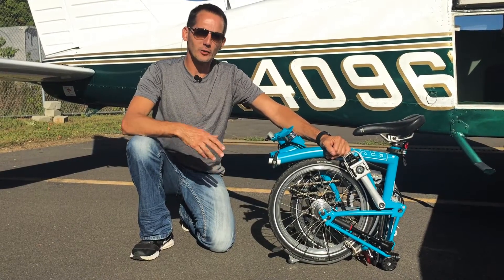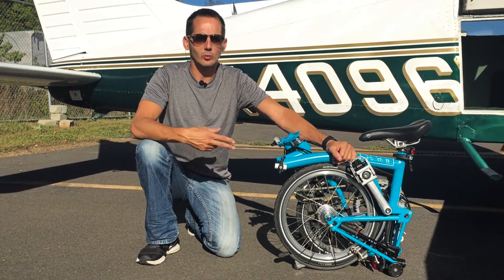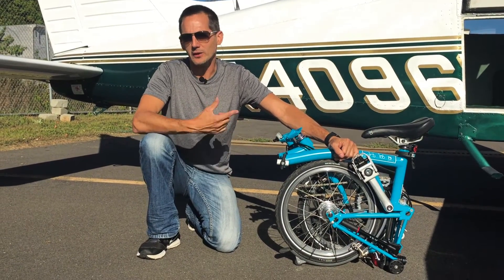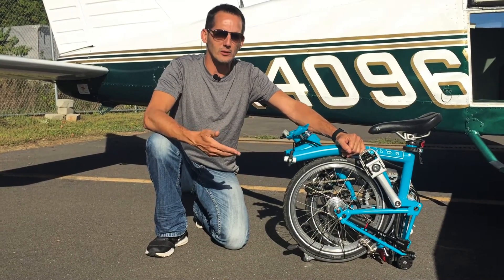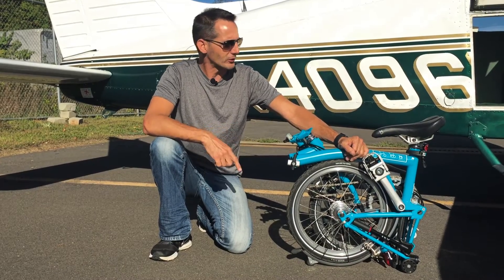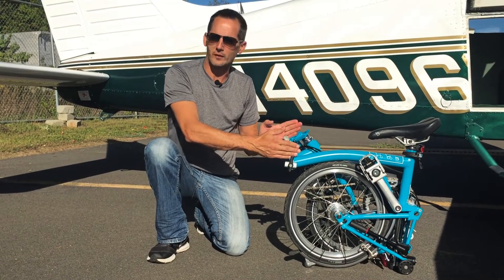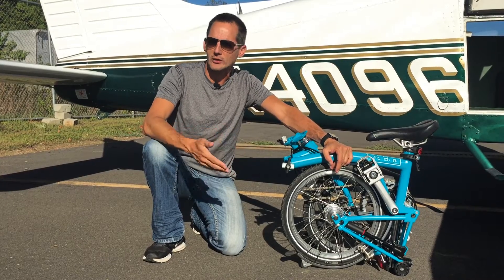So why Brompton? For us, it was really three main things: rideability, weight, and size — with the number one factor being size. If the bike's not going to fit into our small airplanes, it really doesn't matter what its weight or rideability is if you can't bring it to your destination. The Bromptons are about 22 inches tall, about 22 inches wide, and about 10 inches front to back, and they weigh about 26 pounds.